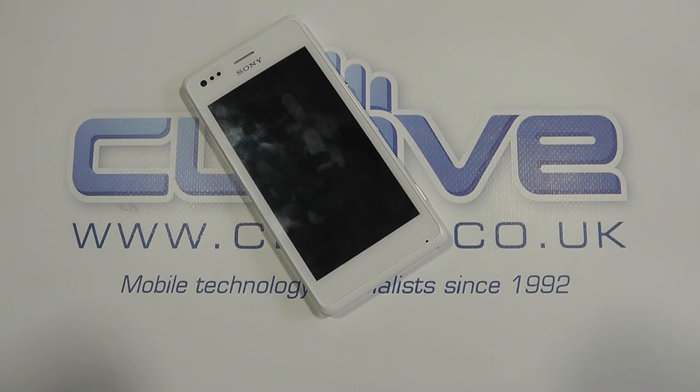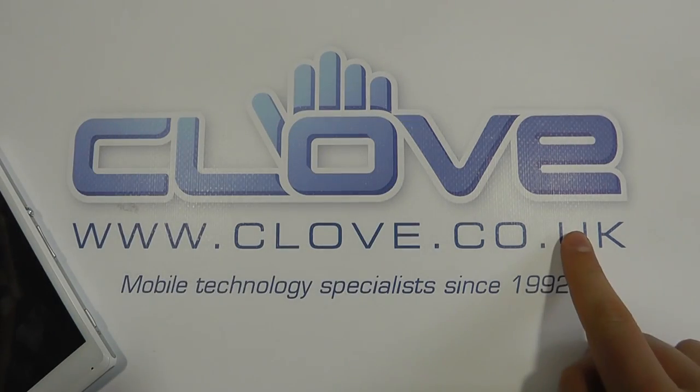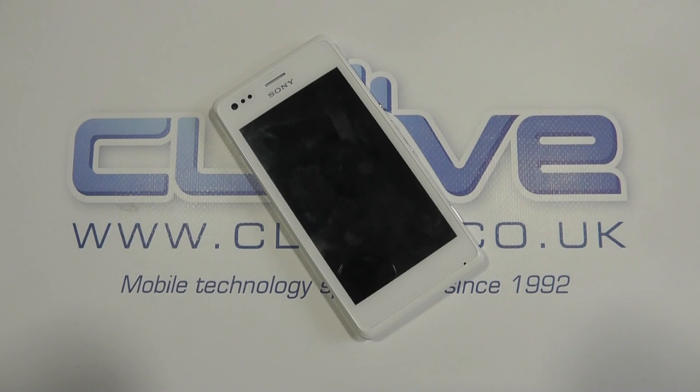So for more coverage and hands-on opinion, check out our blog at blog.clove.co.uk. To pick one up, head over to our website at clove.co.uk. So until next time, thanks for watching.